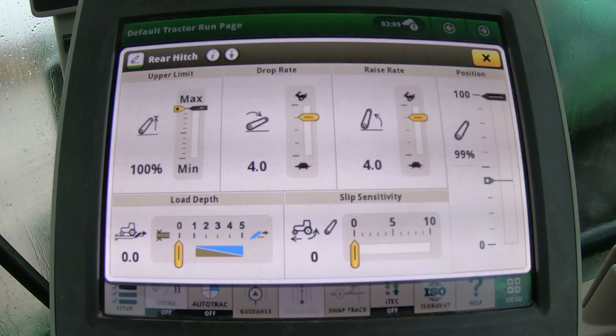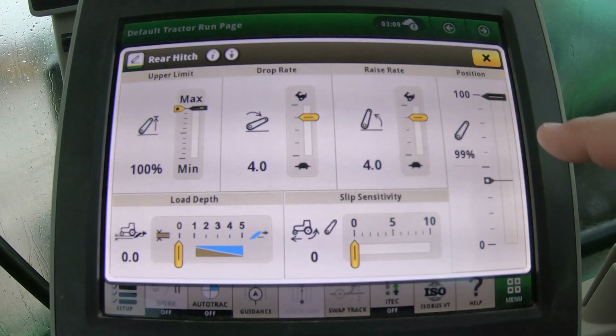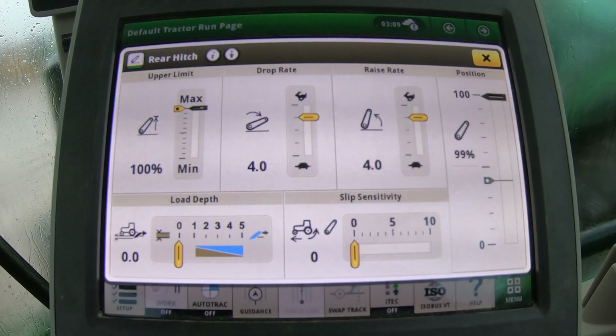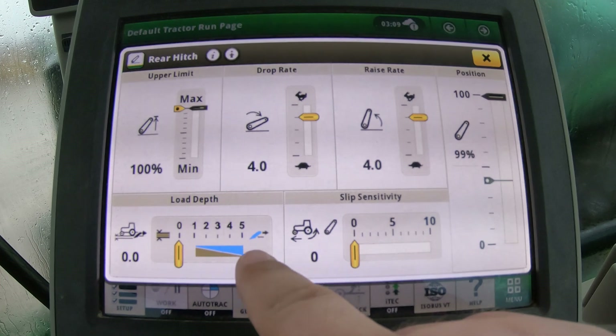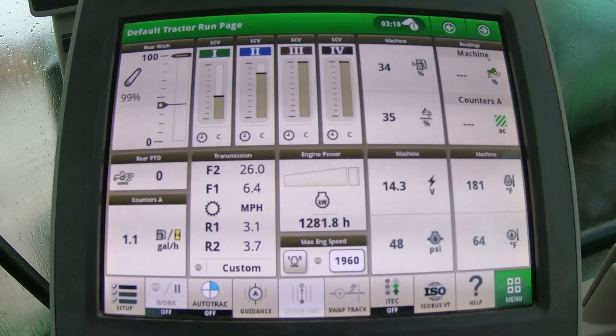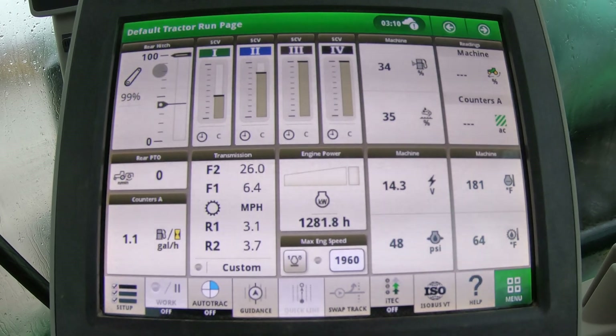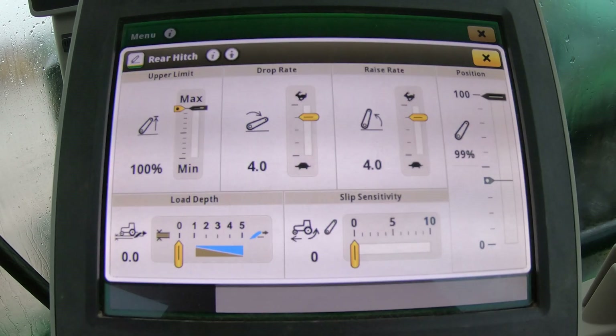There are other features within the screen that you can customize. If we touch the screen here, we can change the upper limit, drop rate, raise rate, and position — which I was just showing you using the roll dial and switch. We can also adjust slip sensitivity and load depth. All of these can be customized within the rear hitch button, or you can go into the menu tab, go to rear hitch, and find the same settings there for full customization.